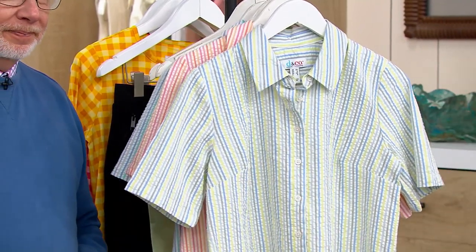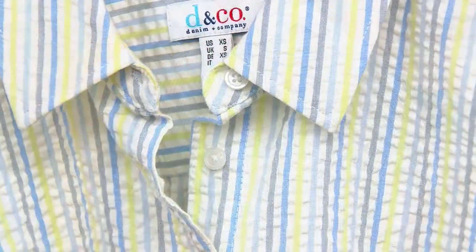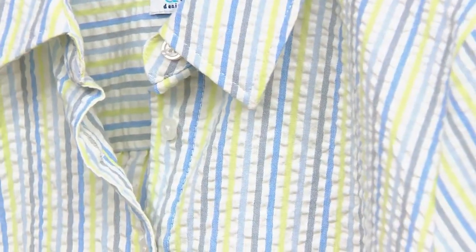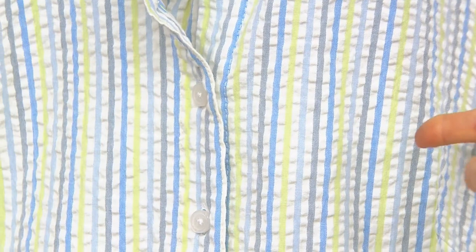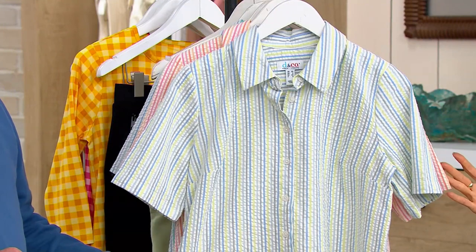I love this so much because seersucker reminds me of spring and the Hamptons and summer. Look how pretty that is. I love that texture of seersucker — it's a seersucker button-front short sleeve shirt. This is new, by the way, in March.